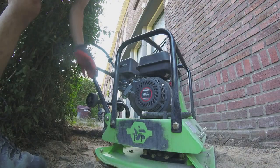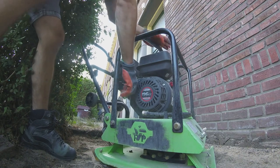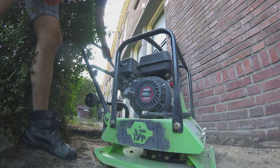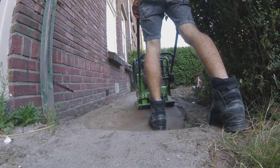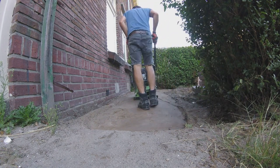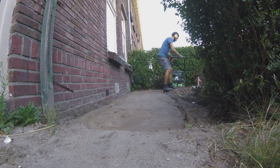Then I compact it. It's always fun to start up a petrol engine. The compactor pushes the ground together, letting the extra space and air escape. This prevents the pavers from shifting and sinking over time. Compacting is really important for paving which gets walked on or driven over. When there's less load, it's less important.